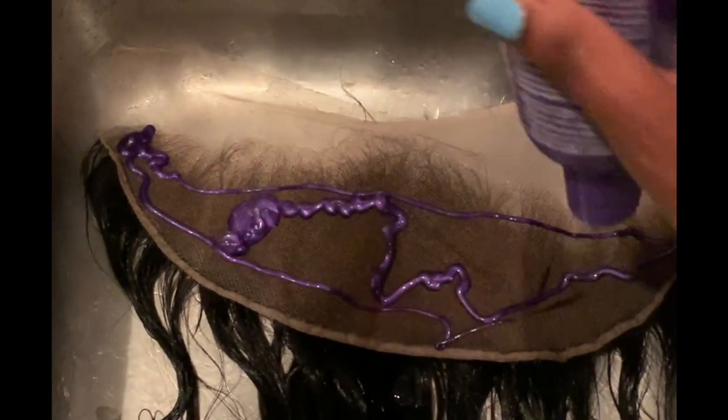Here's what my frontal looks like after rinsing the bleach off — it is slightly brassy, but that's okay because we're going to go in with Shimmer Lights shampoo. It's a purple shampoo that cancels out orange tones and gets rid of all the brassiness. I left this on for about 20 to 25 minutes. Here is what the frontal looks like after rinsing the purple shampoo off — it is perfect. This is what your frontal should look like after you've bleached the knots successfully.